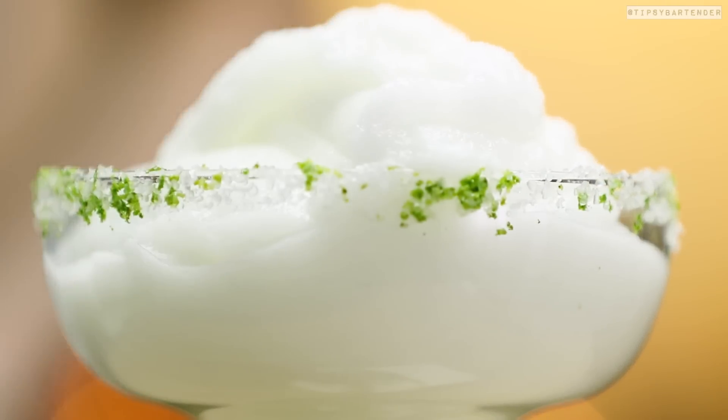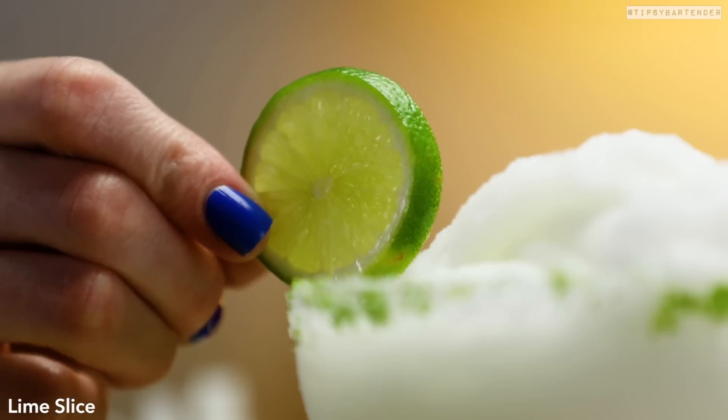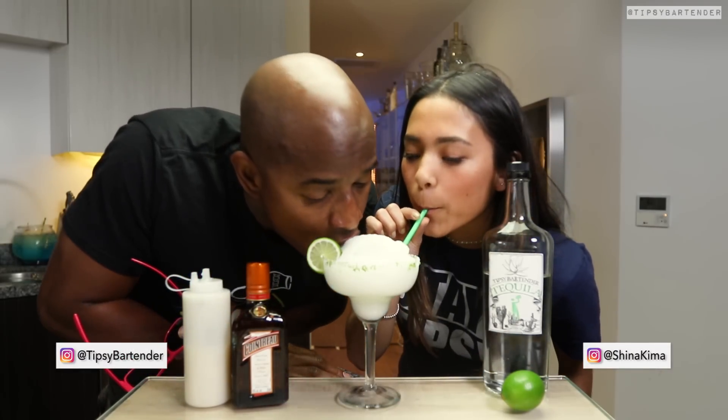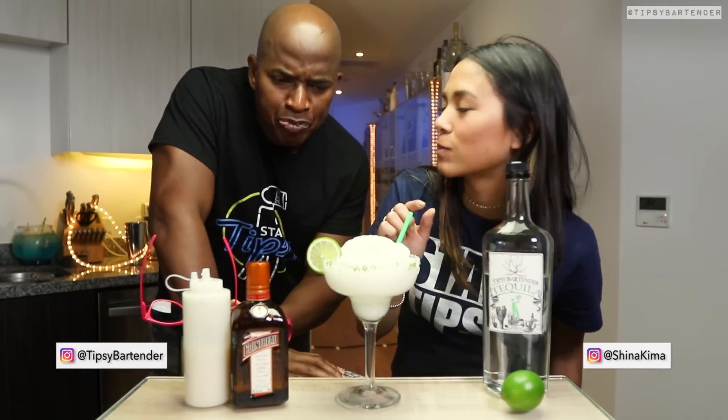Pour that bad boy. This can be a subtle St. Patrick's Day drink if you wanted to. Put a little lime on the side. St. Patrick's Day is not a bug — the green in there adds to it.